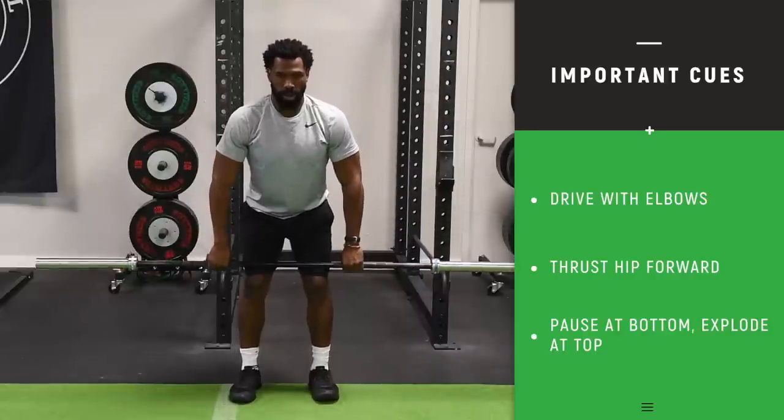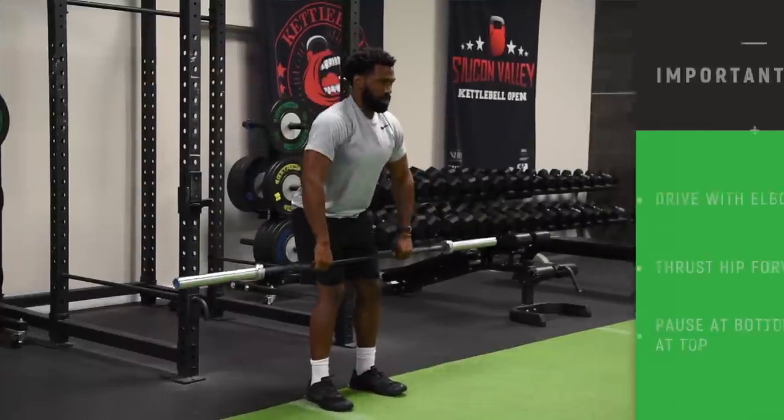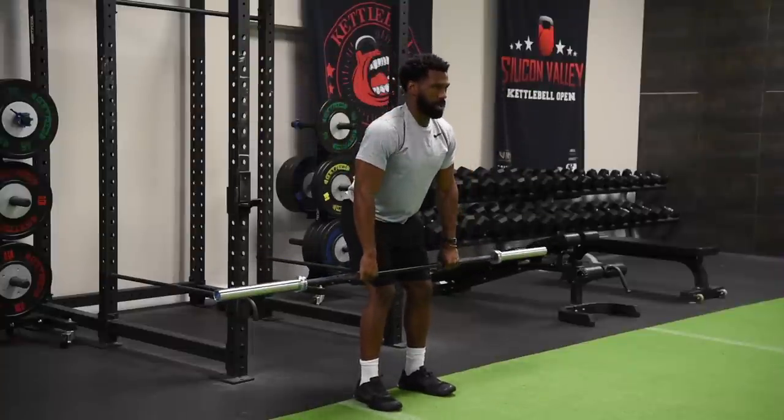He's starting with just the bar to illustrate that you can do this movement without much weight. For those wanting more detail on this exercise, we have done a couple of videos on this movement with greater detail if you're having a hard time with it. Coming up next: the pull-up.